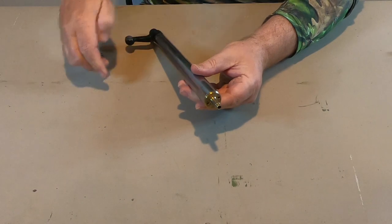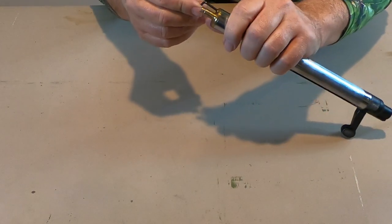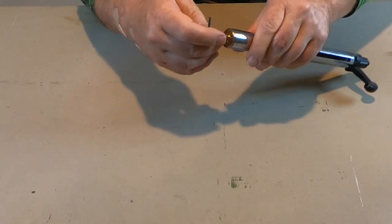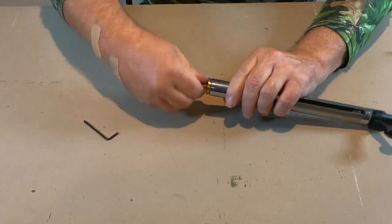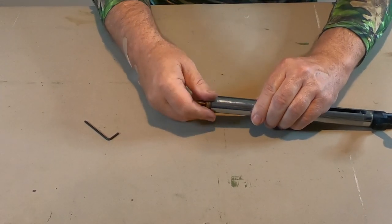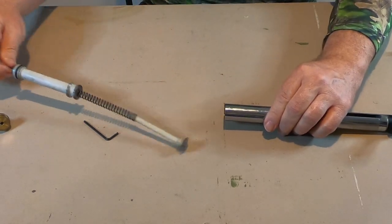We need to remove this nozzle. The easiest way is to take a small 90-degree hex wrench and put it in one of the holes there. Use the nozzle as leverage and you can loosen it and then get it off the rest of the way. The piston in here is held in place by a spring, so be ready to catch it when it comes flying out. In this case it didn't come flying out.